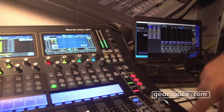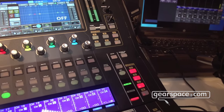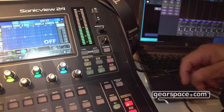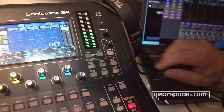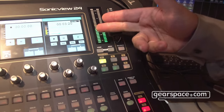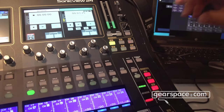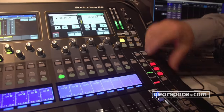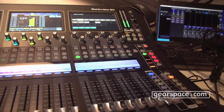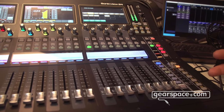One big interesting part is we have all these user keys — we do not force you into a fixed environment. You can define all keys as you want: you can put a tap delay button here, recall the player and recorder, select the next or previous snapshot, or put fader layers or sends on fader layers on one of these buttons.